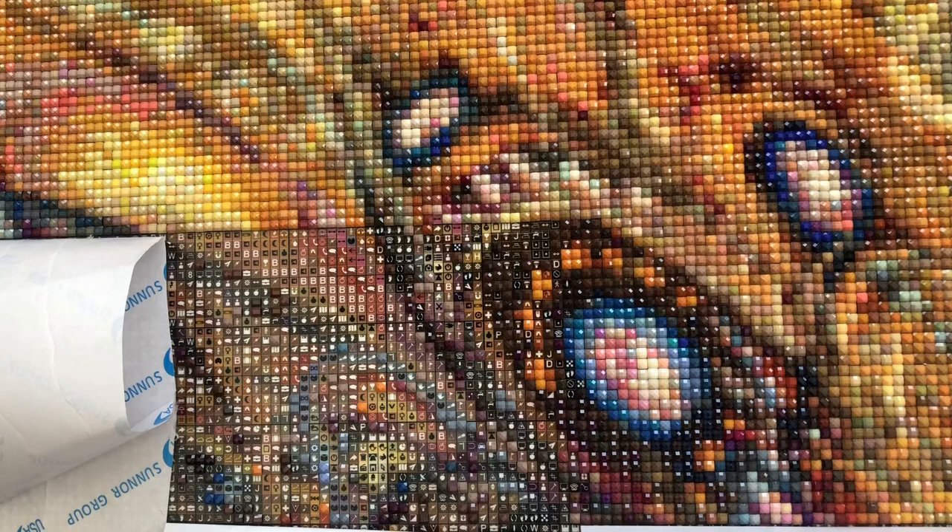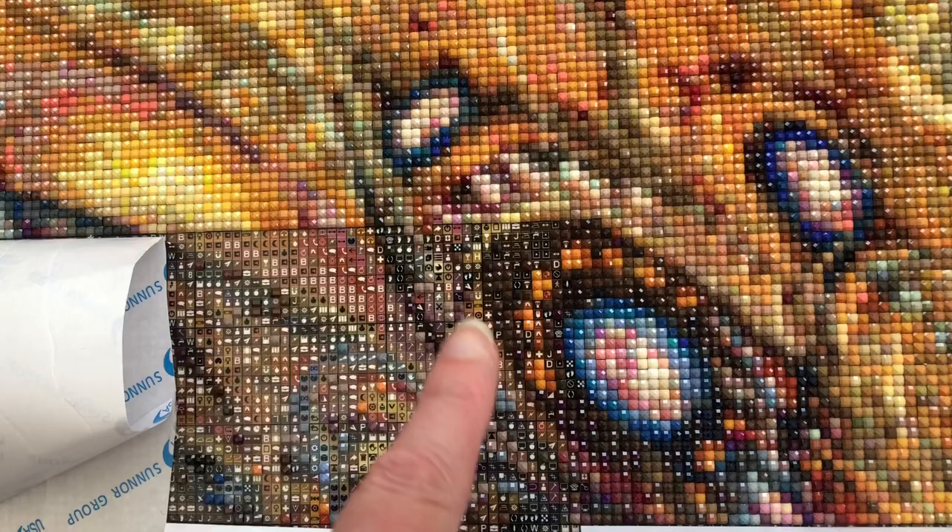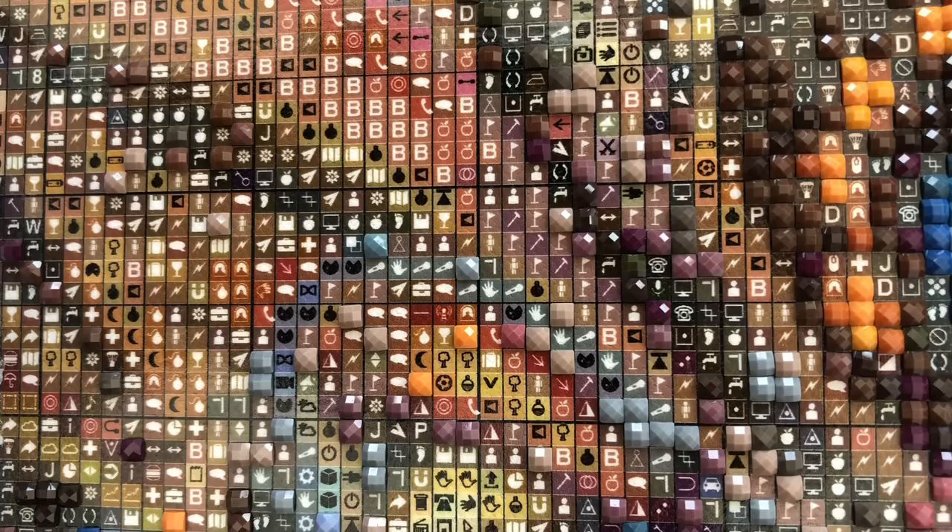I'm going to focus in more onto this area here so you can see the symbols. Now as we've zoomed into the symbols, you can see how clear the printing is on these canvases from Diamond Painting Deutschland, and just what you'd be taking on if you did purchase a Josephine Wall from them.